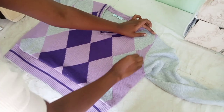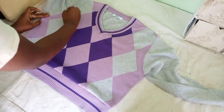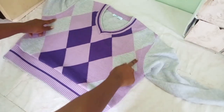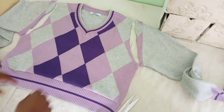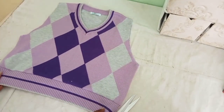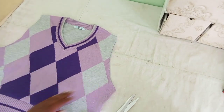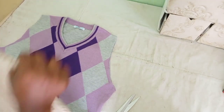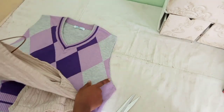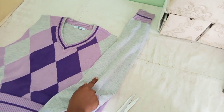I drew a curved line to connect the two points that I had marked, and used those lines as guidelines on where to cut. There we have our basic shape of the sweater vest, but we can't leave it as it is because the fabric will fray. The sweater vest I already have has a border around the arm, so I'm going to make one for my sweater vest as well using the arm that we just cut.